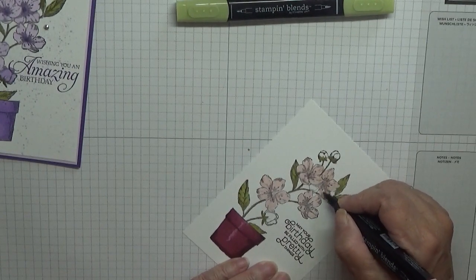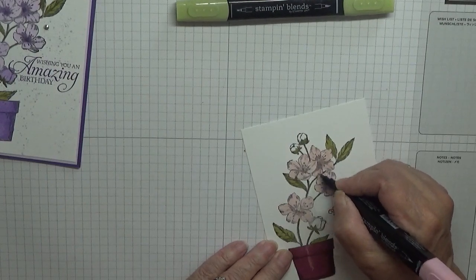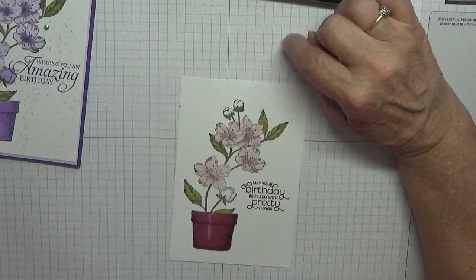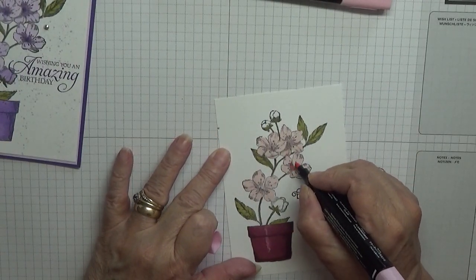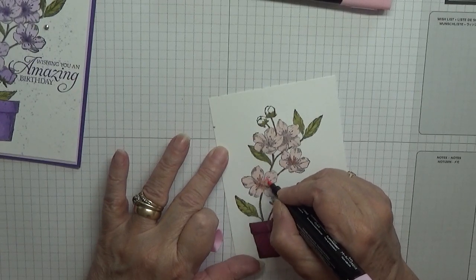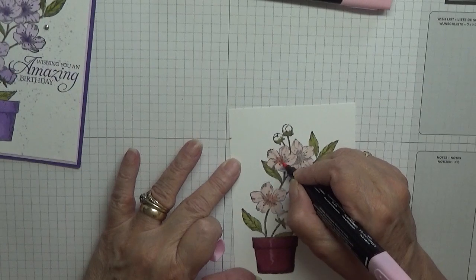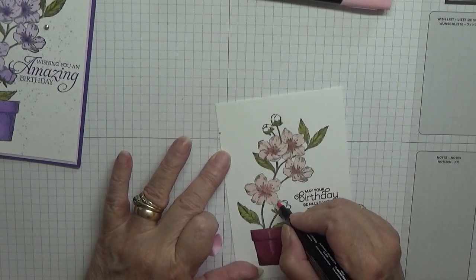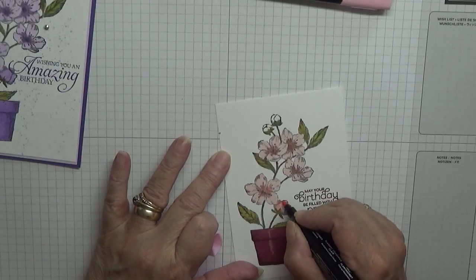I got this idea from making a 30th birthday card — I was asked to make one. The flower pot gave me the idea and I thought it looked quite nice. I'm going to use Flirty Flamingo Light for the centres of the flowers and blend these in with the pink. I'm also colouring in the buds with Flirty Flamingo.